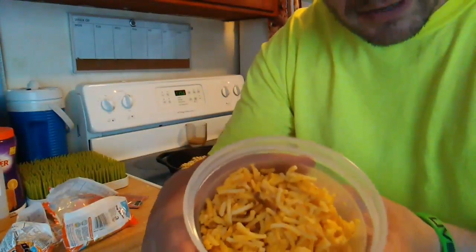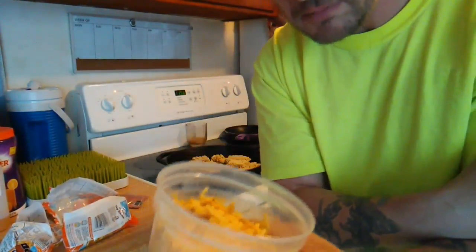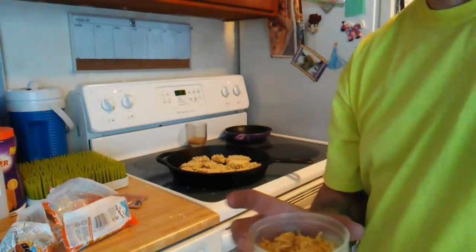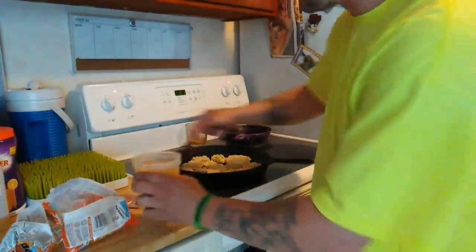I don't have any meat that was already left over cooked, or busted any of the cans of meat. So I'm going to use this leftover cheesy rice, and it should work out good. I'll put the water in this container after I brown this stuff here.